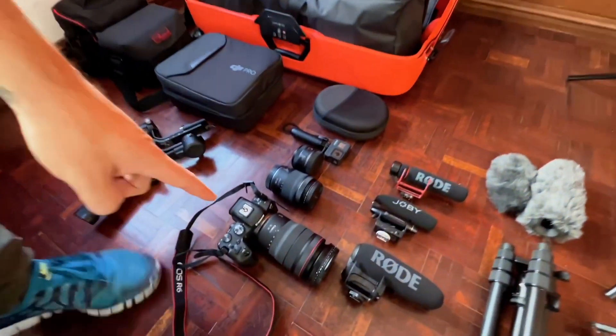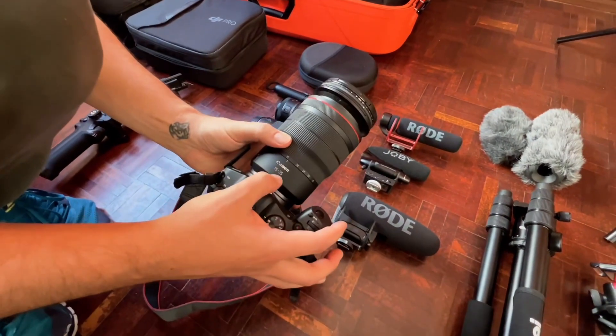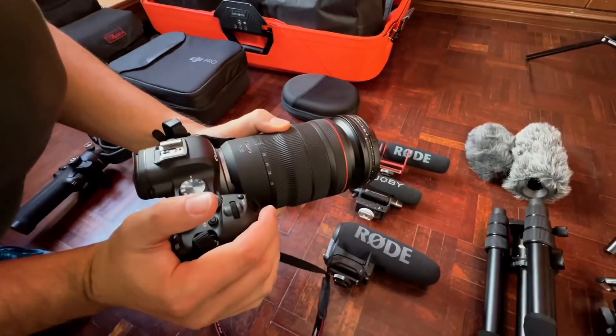Let's start with the main camera. At the moment we are shooting on an iPhone 13 Plus. But my main camera is the Canon EOS R6 with a 15-35mm f/2.5 lens. Because of the wide angle, this is perfect for travel videos and vlogs.